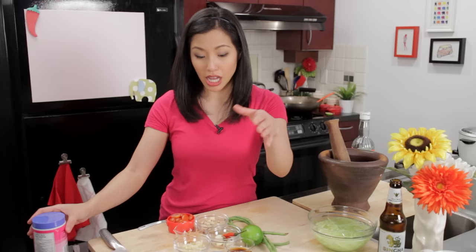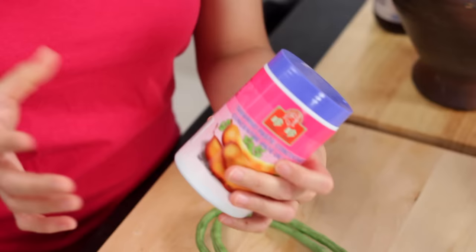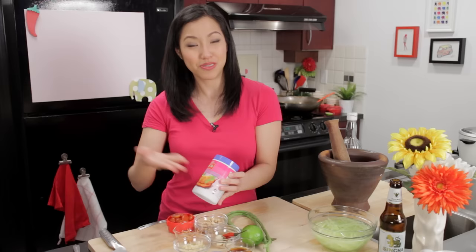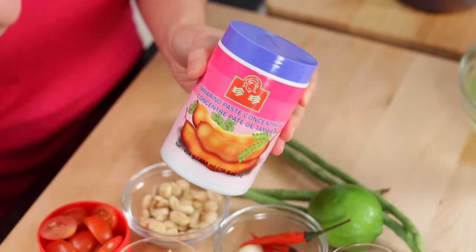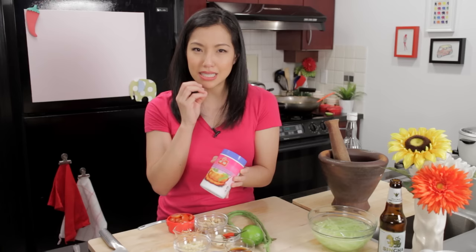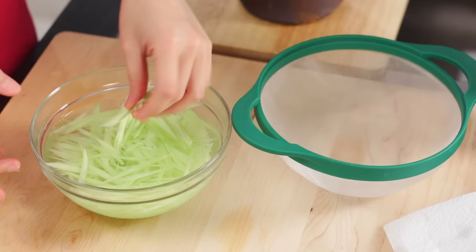I've got some lime, which I'm going to leave whole for now, and then some tamarind juice. I call it tamarind juice because that's kind of what it is, but the jar will often label it tamarind concentrate — but it's not a concentrate, it's a diluted tamarind pulp. This is optional. You don't have to add tamarind if you've got lime, but I find that when you combine the two different acidities, the sweeter acidity of the tamarind really helps round out the flavor really well. If you can't find it, you can leave it out — not a problem.